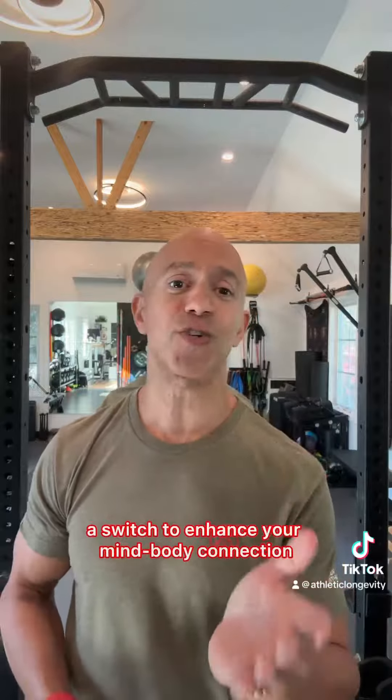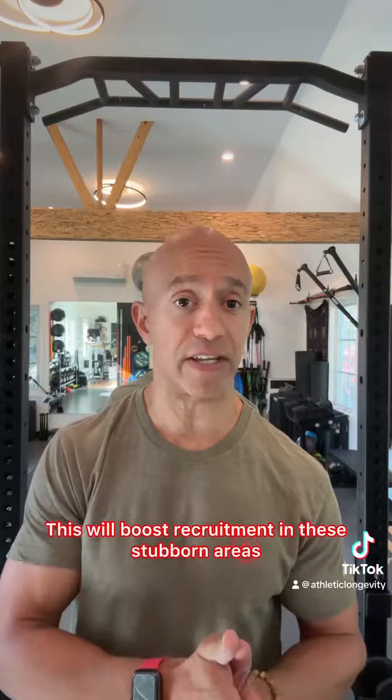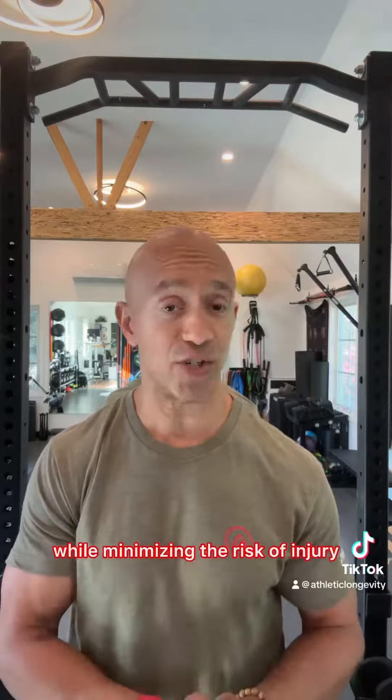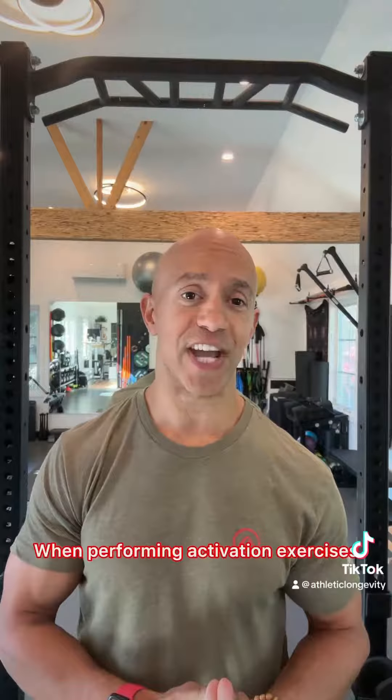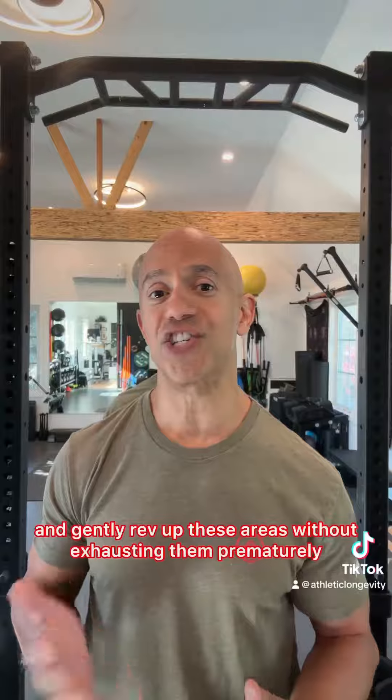Identify these weak links in your chain and use targeted activation exercises as a switch to enhance your mind-body connection. This will boost recruitment in these stubborn areas, helping you maximize your performance while minimizing the risk of injury.